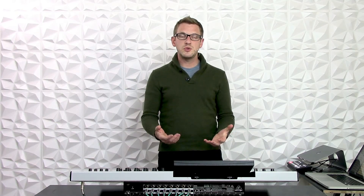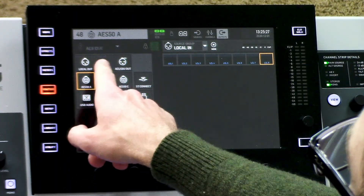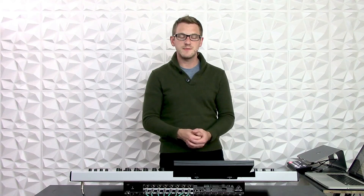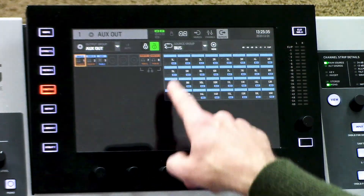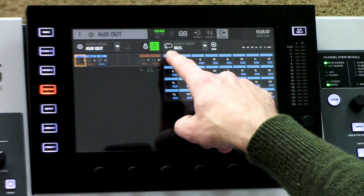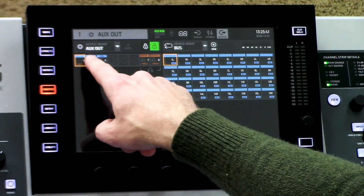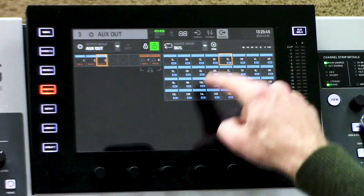Now if I was wanting to set up a floor wedge or a monitor, I would want to route that from the bus sends, or the mix buses as they're called. So let's go ahead and route an aux out from 1, 2, and 3 from one of the mix buses. I'm going to find my mix buses — buses — and here we go. So instead of main left-right on 1, I want that to be bus 1, then 2 will be bus 2, and 3 will be bus 3.